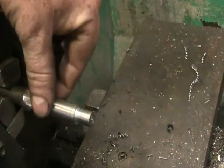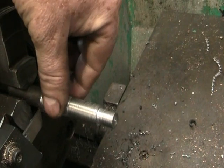Now that we've knurled our little peg that we've made, we're going to part it.